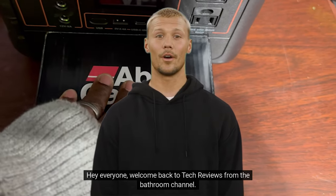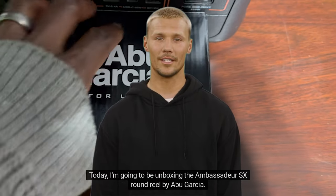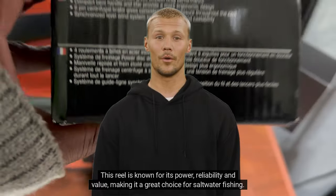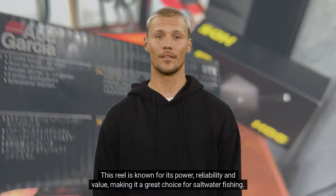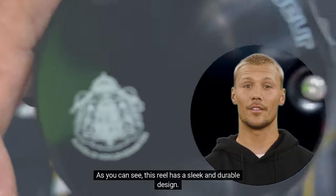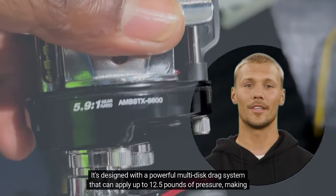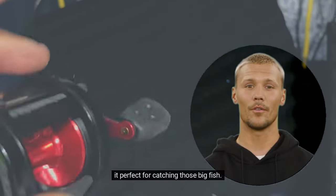Welcome back to Tech Reviews from the Bathroom Channel. Today I'm unboxing the Ambassador SX round reel by Abu Garcia. This reel is known for its power, reliability, and value, making it a great choice for saltwater fishing. As you can see, this reel has a sleek and durable design, with a powerful multi-disc drag system that can apply up to 12.5 pounds of pressure — making it perfect for catching those big fish.